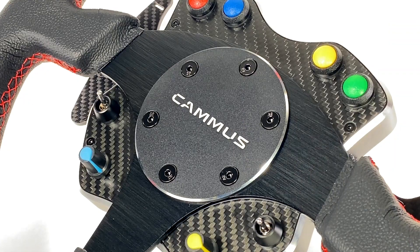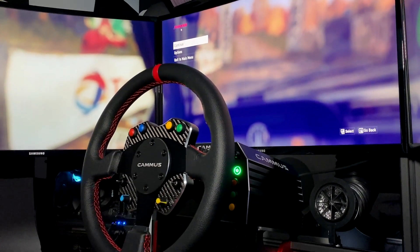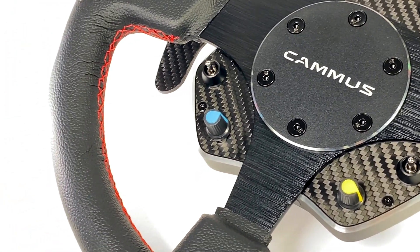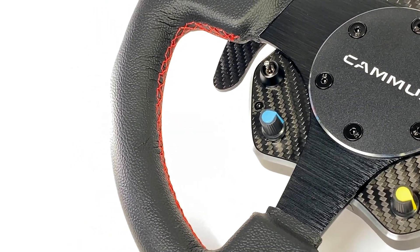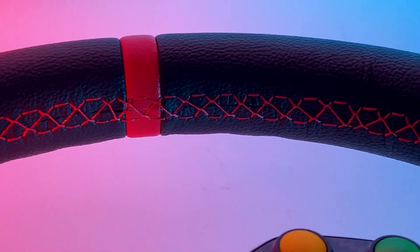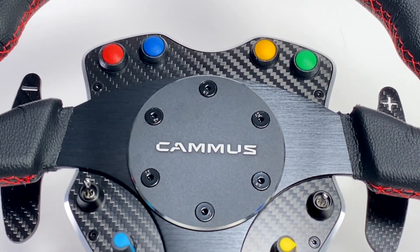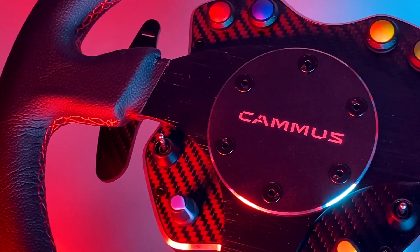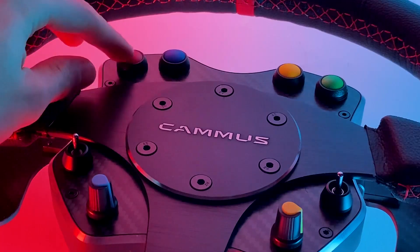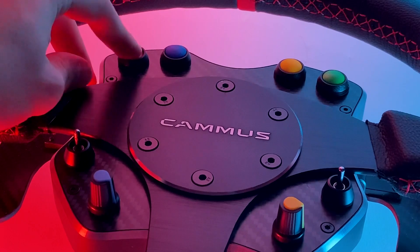Moving onto the GT wheel, it's actually quite decent. It's large in size, around 13 inches in diameter, and wrapped in leather. I couldn't find the specifications for this wheel rim, so I'm not sure if it's real or synthetic leather, but it still feels good nonetheless. It is also nicely stitched throughout, in my case with red string. The center plate and button box is also quite nice — it's made from a carbon fiber sheet and is fitted with four buttons, two switches, and two rotary encoders. Unfortunately, they do not feel very premium, especially the buttons, which feel probably less tactile than even an Xbox controller for reference.